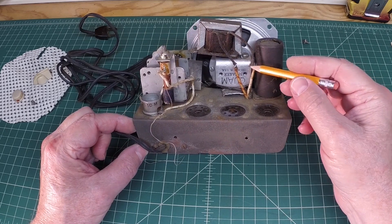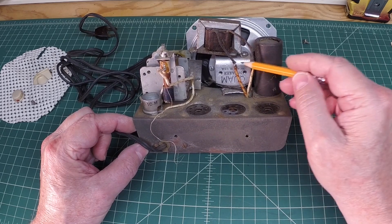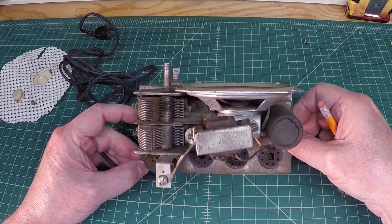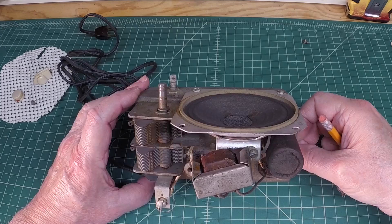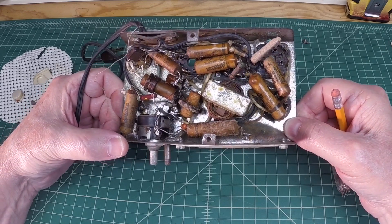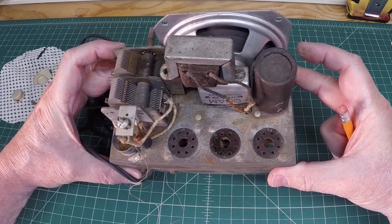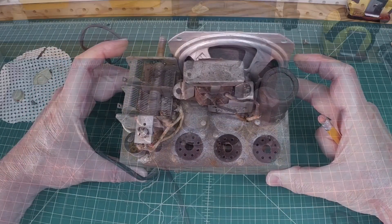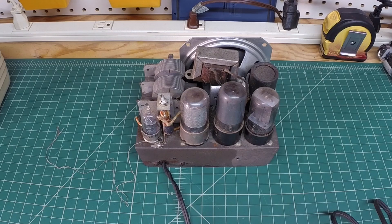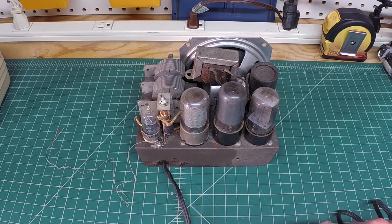One other interesting thing — you can see a repair has been done. This output transformer has been replaced at some point. You can see where it's been spliced and no heat shrink or anything was put over the wires, and of course there are different colored wires. This radio uses very few capacitors, so I might just go ahead and swap those out and see if we can get any sound out of it. I'm not going to do a full restore at this time.